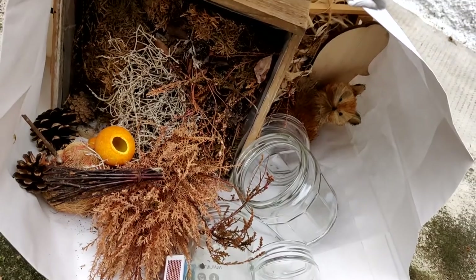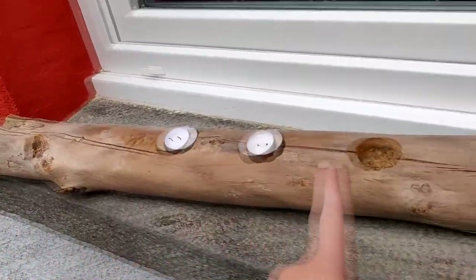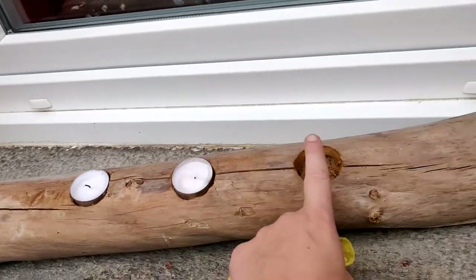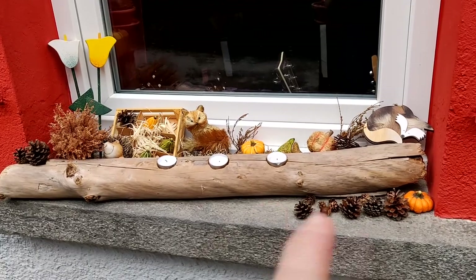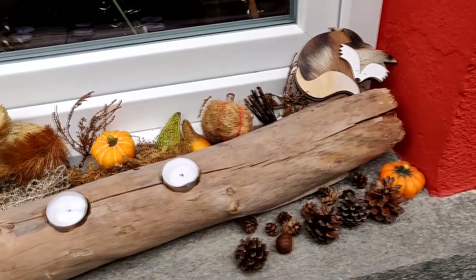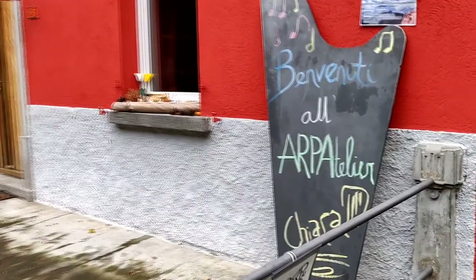I have here some decoration for autumn. I put here this branch that we got in the woods. We made these holes so we can put candles in them. It's nice to look at it at night and with a bit of decor it looks much nicer. Here you go — it's not a work of art but it's better than before.